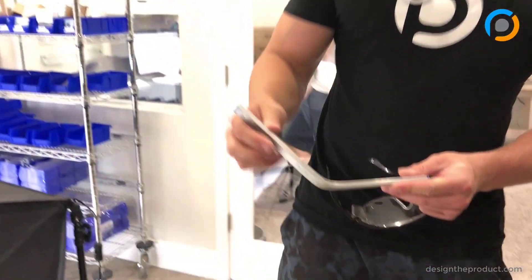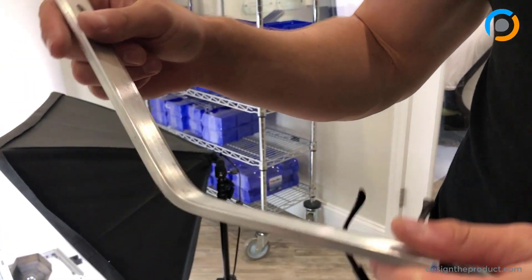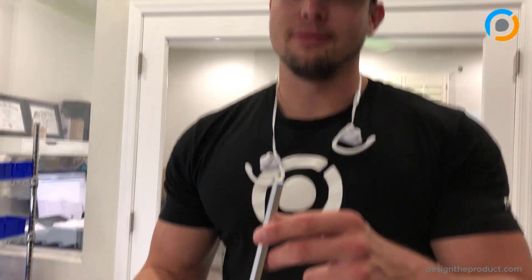The aluminum part didn't break, but we got a nice bend out of it. All in all, I think it put up a better fight than the carbon fiber part did.